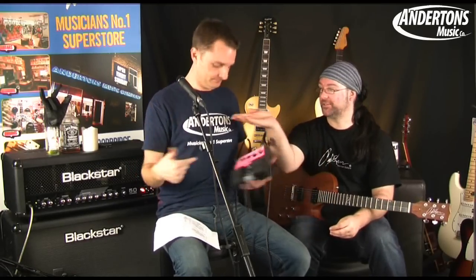Greetings! I'm Chappers, and I'm the Captain. We're at Anderton's doing some demonstrations of this fantastic RC-30 looper pedal by BOSS. Brand new — bringing you world exclusives here with Chappers and the Captain.